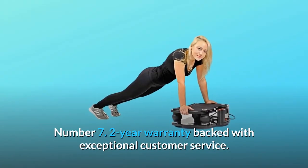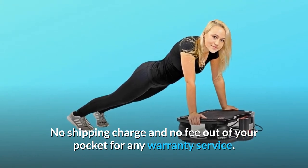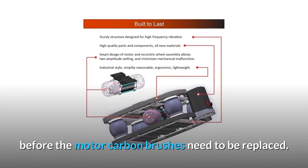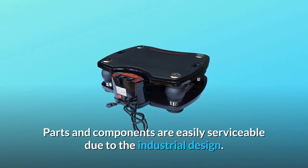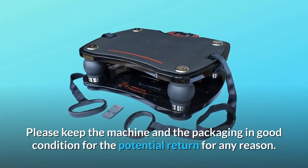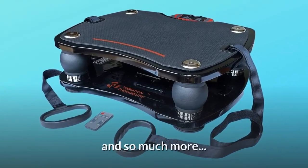Number 7: Two-year warranty backed with exceptional customer service — no shipping charge and no fee out of your pocket for any warranty service. The 5,000-hour motor lifespan translates to 15 years of daily use before the motor carbon brushes need to be replaced. Parts and components are easily serviceable due to the industrial design. 30-day free return for refund or replacement. Please keep the machine and the packaging in good condition for any potential return.